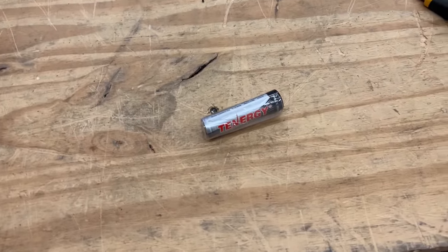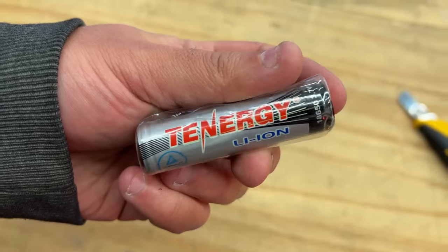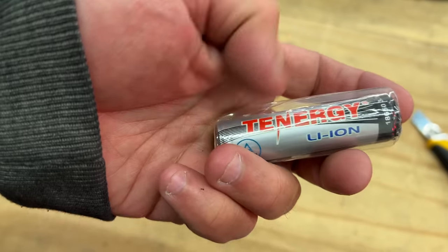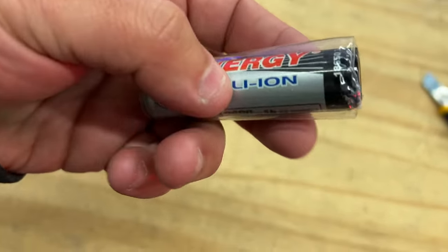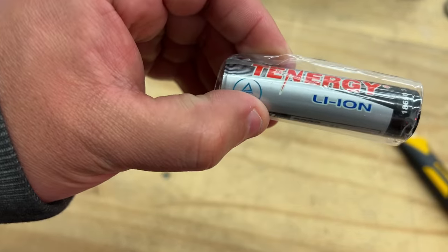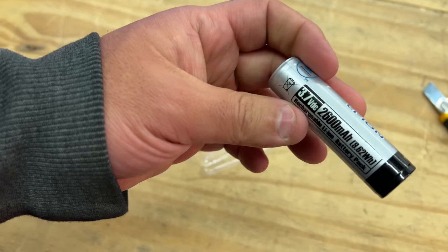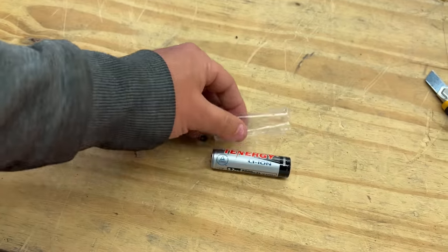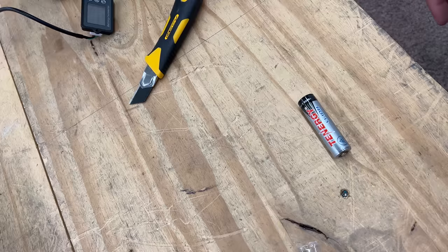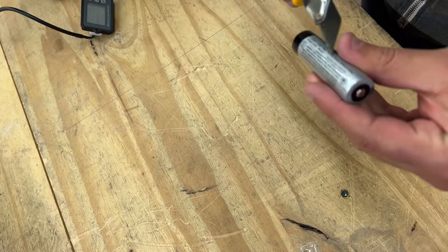I want to see what's inside these cells, because I always know these are rewraps essentially. Tennergy doesn't make batteries — they could partner up with some small Chinese shop, manufacture cells, and rewrap them with their name, or maybe they use one of the big five. I'm going to take the wrapper off — it comes with a big clear outer wrap and then another inner one. Let's take it apart and see what's inside.